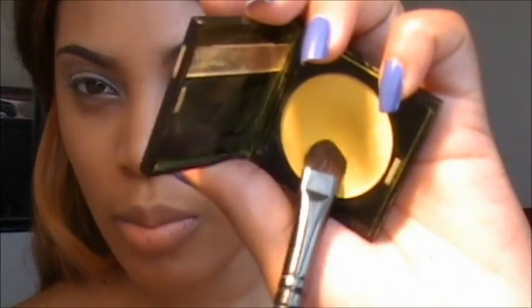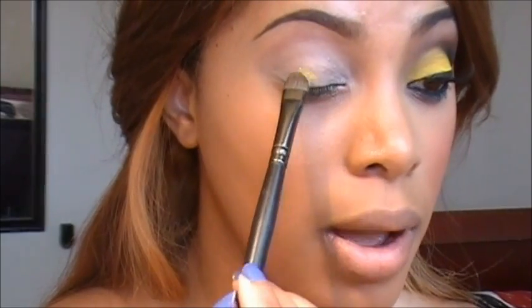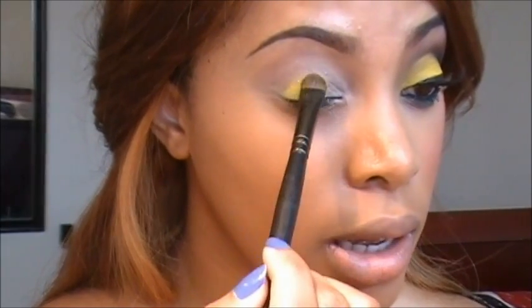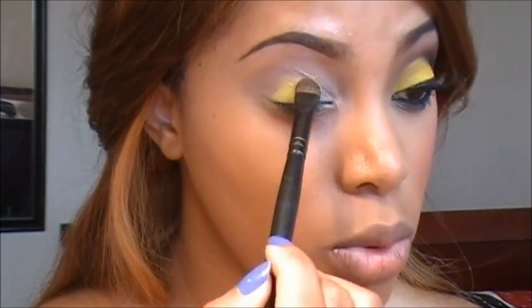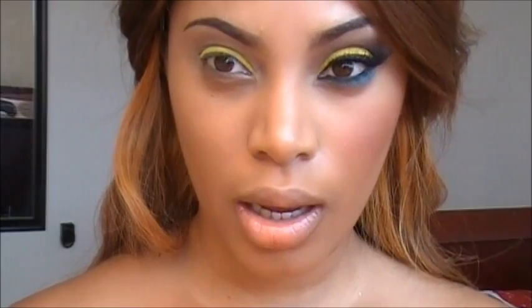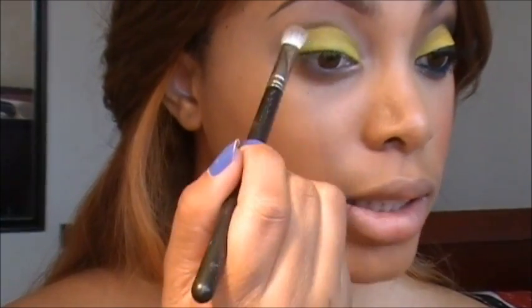Taking an oval blender brush, I'm going to apply this bright yellow eyeshadow — this one is by Makeup Forever. You can go ahead and use any bright yellow eyeshadow you have. I'm going to apply this on my eyelids in a patting motion, which will help the color to be more vibrant. Next, I'm just going to take my 217 brush and blend out any hard edges.